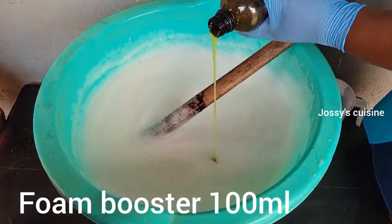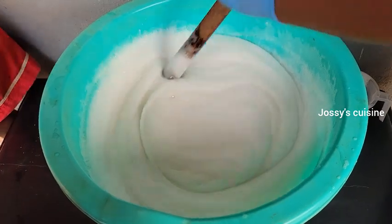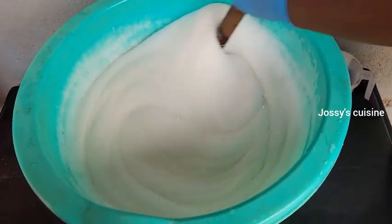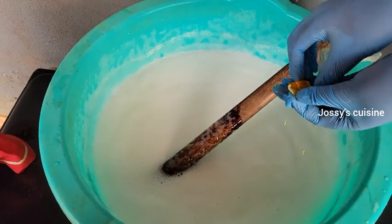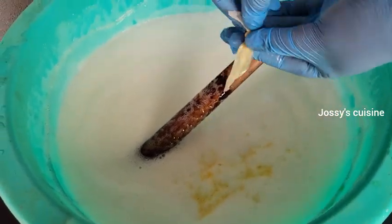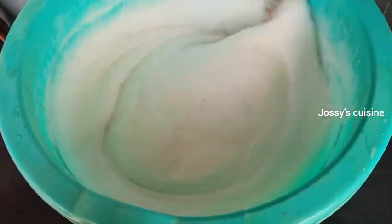At this point we add our foam booster, which is another foaming agent. After adding it in, we proceed to stir for about 15 to 20 seconds. Then we add in our fragrance — any fragrance of your choice. This is optional but very necessary. Always add a mild fragrance so that you can comfortably use your liquid soap for dishes.